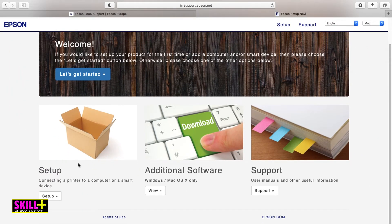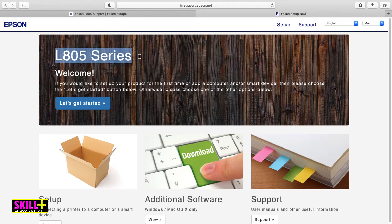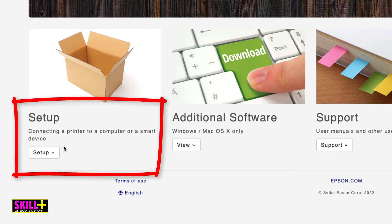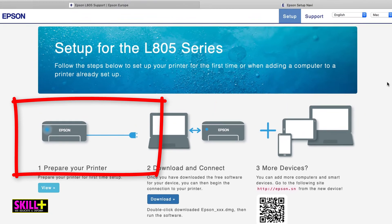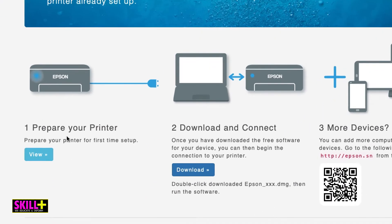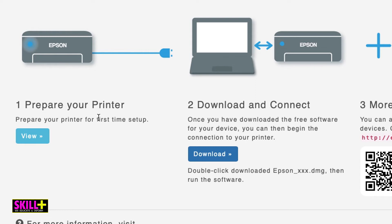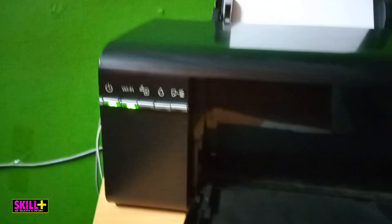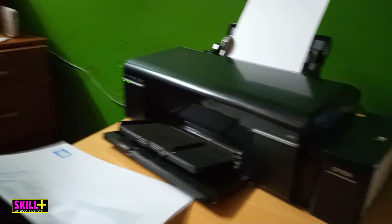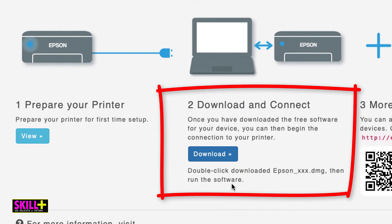This is what we have. My series has been selected and I have Setup, Addition, and Support. What I'm looking for is Setup, so I select Setup for the L805 series. For you it might be another series or name — that's okay. We have three options. The first is 'Prepare your printer,' so make sure your printer is on. As you can see, my printer is still on and it is still connected to Wi-Fi because I already connected it using the Windows PC. Now I'm going to select Download.